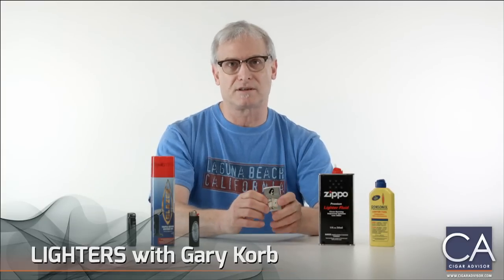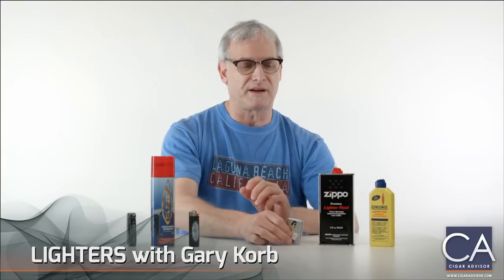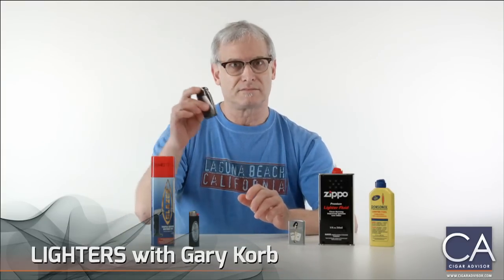Now of course it's going to take longer to light your cigar with a soft flame lighter. That's why cigar smokers prefer a good old torch. This is a triple flame.